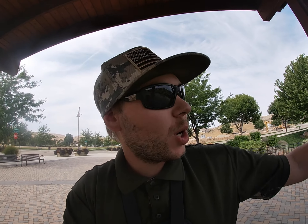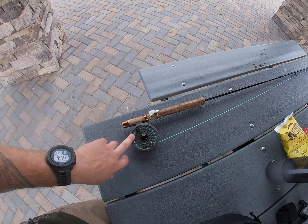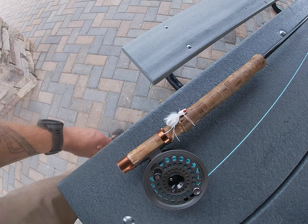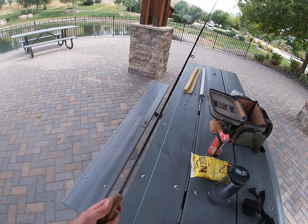What is up guys, this is Muley Maniac coming at you from my local pond here at Avamore. We're gonna be doing a little fly fishing today for panfish and some bass. This is my first time testing out my new GoPro, so I just wanted to see how everything works and give you a little rundown on what we're doing today. Here I have my lightweight fly rod that my grandpa actually left me when he passed away, and we're gonna be throwing this little white popper to start out with. It is a nine-foot rod.